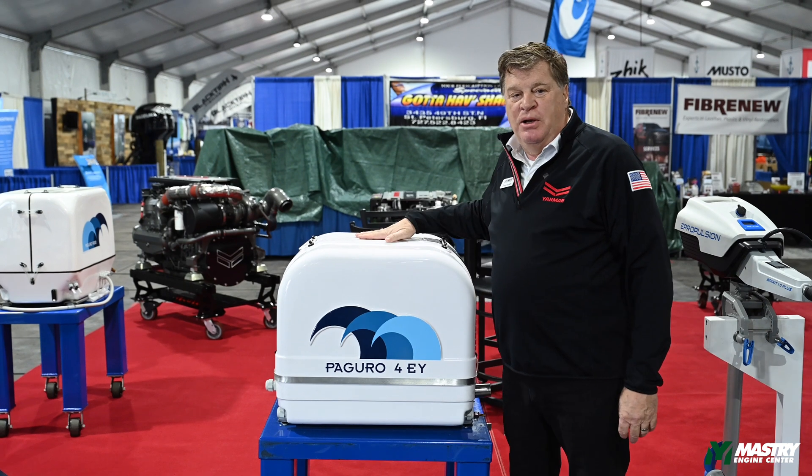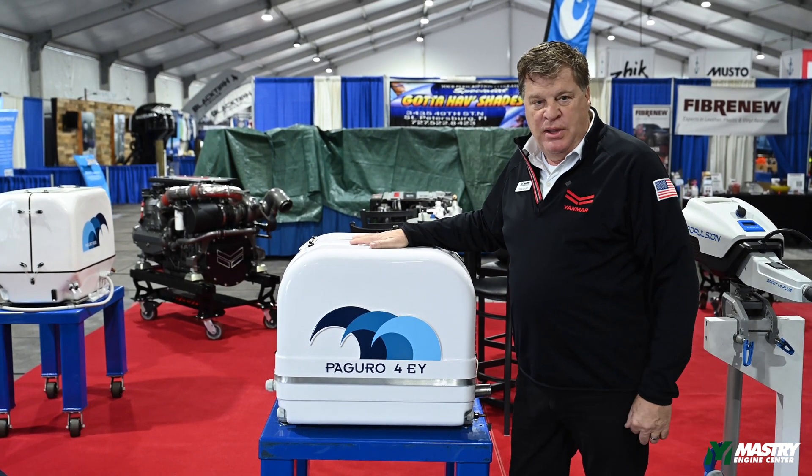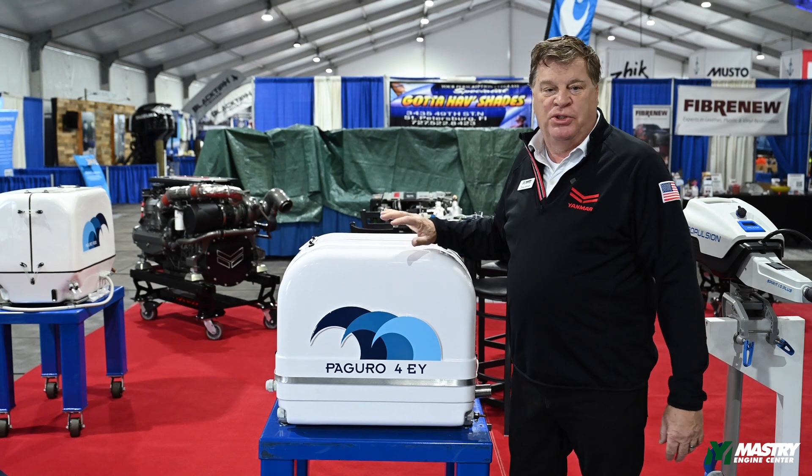Hey, my name is Doug with Mastery Engine Center. I'm here to show you our VT-4000 generator. I'll go over a few details on this for your sales.